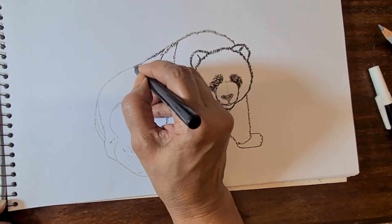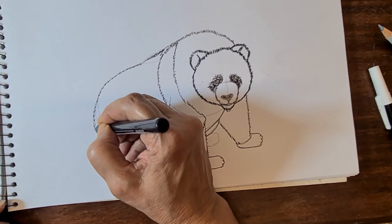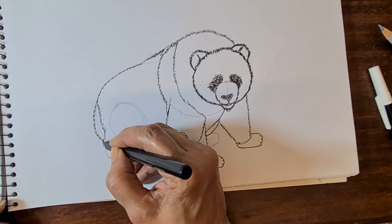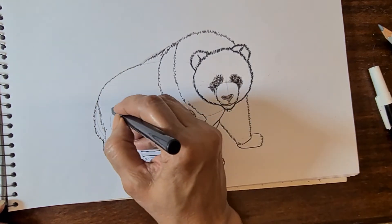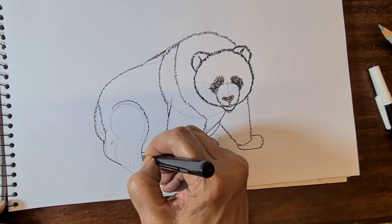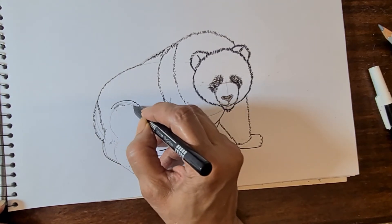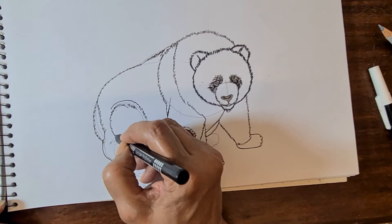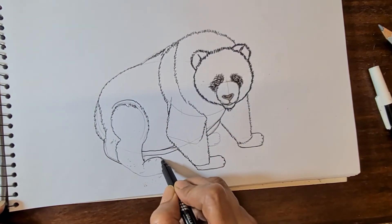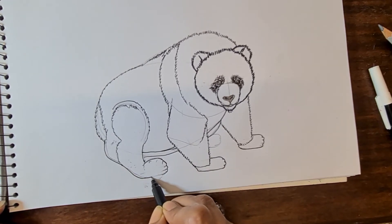Now come to the back area — the tail, just small zigzag lines. Then the back portion. Now come to the hip line and the back leg. Draw the back leg like this, then again make the paw and join that line to the foot.